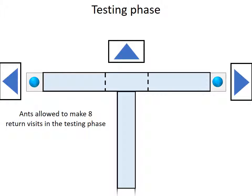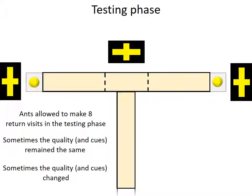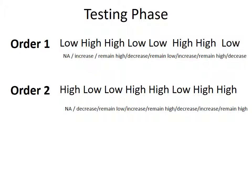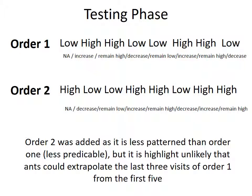Back to testing. We have noted which arm of the T-maze the ant chose, and then let it go back to the nest. When in the nest, we either replace the overlays and rewards with identical ones, or we replace the rewards and the cues with the alternative set. When the ant comes back up, we note whether it chooses the same arm of the maze or switches to the different arm. The proportion of switching choices is our measure of the voluntary switch rate. We used two orders of food quality in our testing phase, and below them you can see the resultant change in reward quality the ant experiences at each visit. Order 2 was added as it is less patent than order 1, but it is highly unlikely that ants could extrapolate the last three visits of order 1 from the first five.